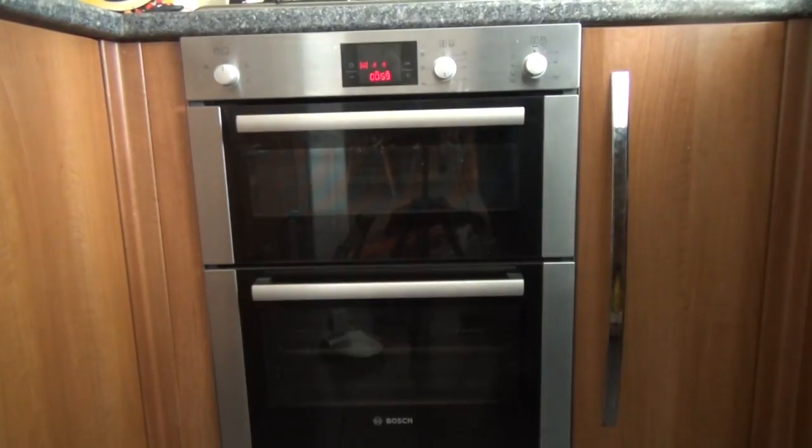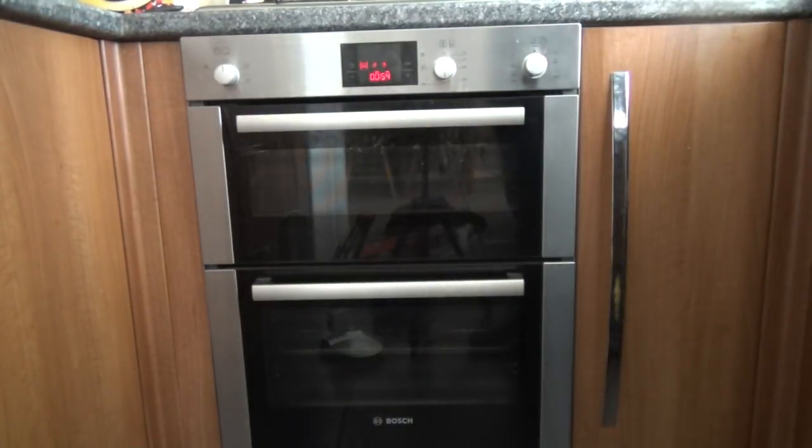So the fan's on at the back, extracting the hot air — that's permanently on. The actual oven isn't on yet.